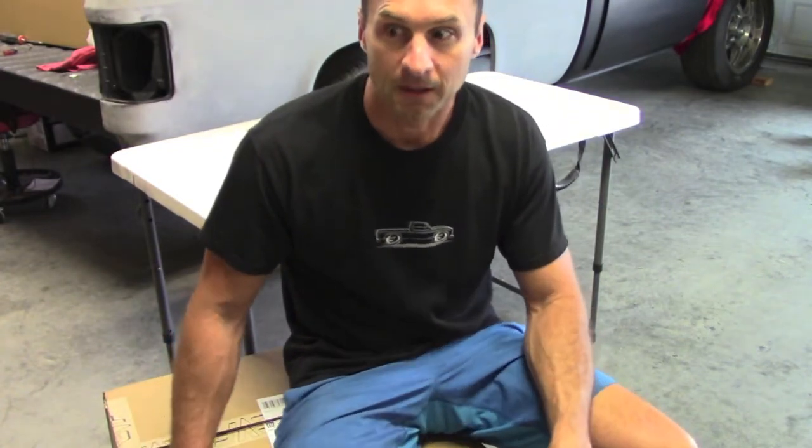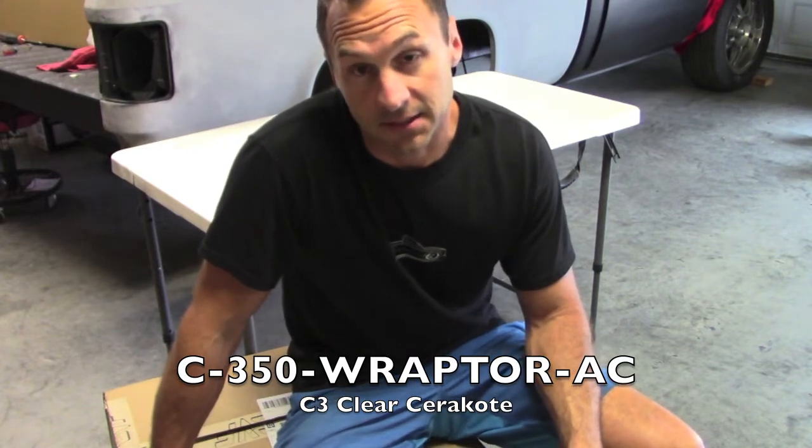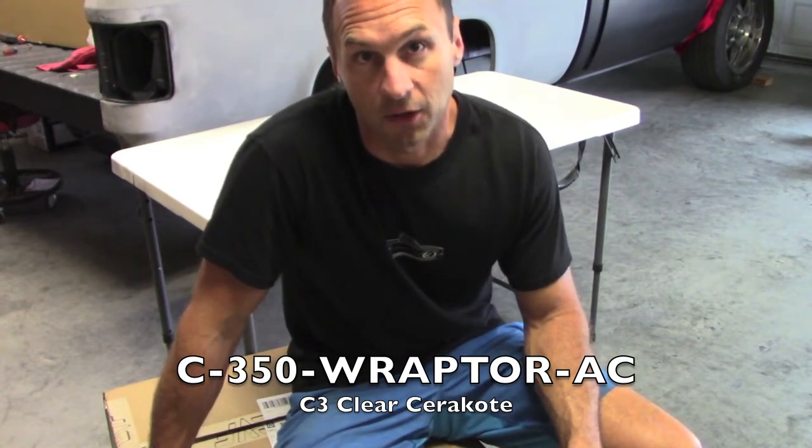So this is their Raptor kit. It's an eight-rib serpentine for first-gen small block Chevy. Comes with everything — AC, power steering, alternator, water pump. The stuff's chromed and the bracketry is their C3 ceramic coat. It's good to like a thousand degrees and won't turn. Should be pretty awesome. I'm excited to see it. So let's do an unboxing before we work on the install.